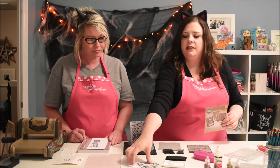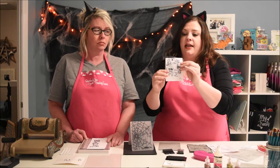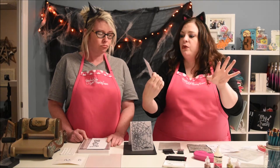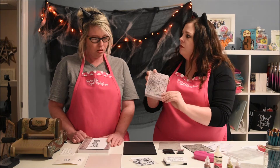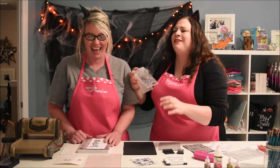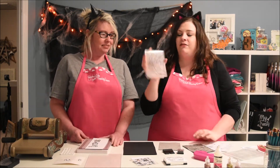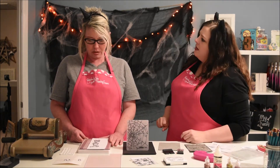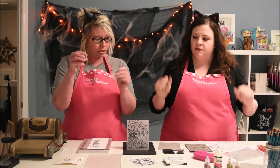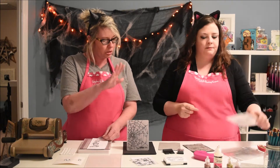You get a whole bunch of stuff — you get a whole stamp set with all of the little words and sayings: Hocus Pocus, Boo, Happy Halloween, I Heart Candy. And then you get the embossing folder — I was gonna call it a bone folder, I was like, that's a big bone folder! It's a really cool broken shattered window looking piece; it could be spider webbing too. And then your dies are here. So the stamp, embossing folder, and the dies, all in one package.